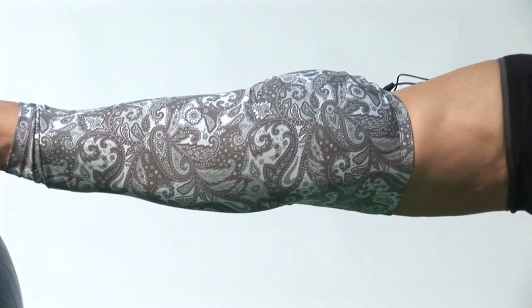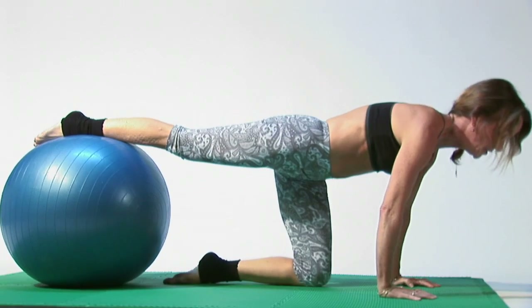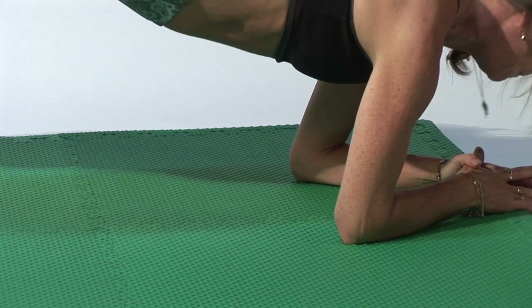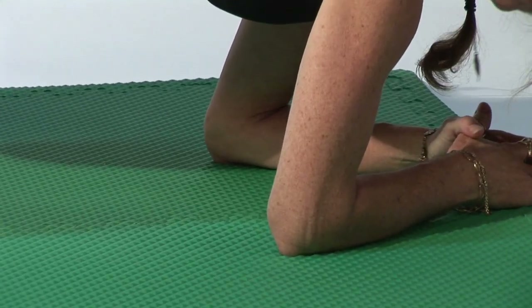If you want to work the abs more, inhale as you open up. Now remember, if you want to modify this move, all you have to do is come down on your elbows. It's just a little bit different and a little bit easier — less pressure on the wrists.